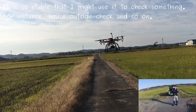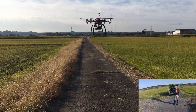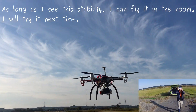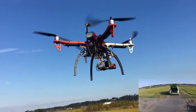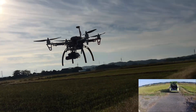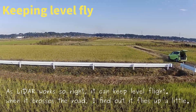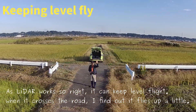For instance, house outside check and so on. As long as I see this stability, I can fly it near a wall. I will try it next time. As the lidar works so well, it can keep level flight when it crosses the road. I find out it flies up a little.